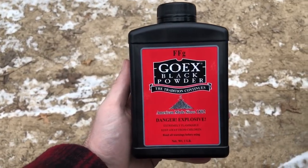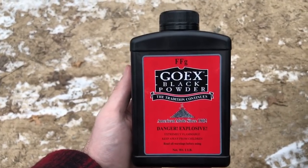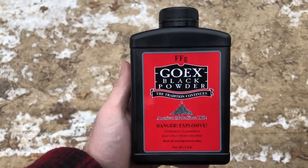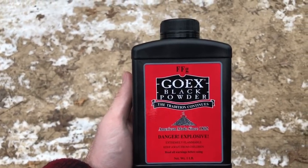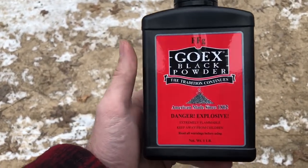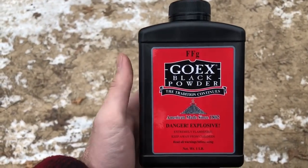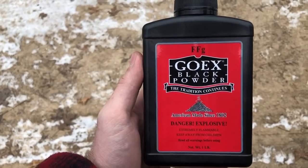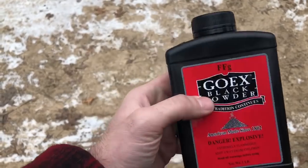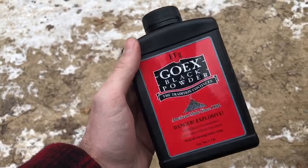This is the real black powder we're using today. It's actually really, really hard to find. We managed to get some at a spot — there are only four places in the entire state that sell this stuff, because as you can see, it's labeled explosive. It has a little different storage requirements from modern smokeless powder and black powder substitute, so you have to be a little more careful with this stuff. I'm really excited to try this out — I haven't been able to use black powder in a long, long time.